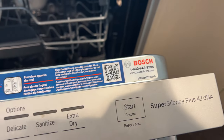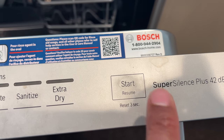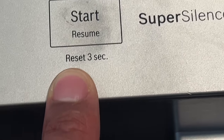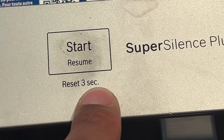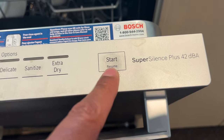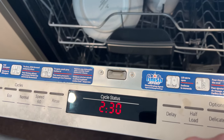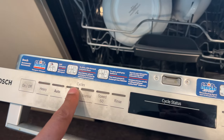For most dishwashers the reset button is near where the Start button is — it's usually the same button on modern dishwashers. If you look right here it says 'Reset 3 sec,' which stands for three seconds. So you'll come up to this button, press and hold it for three seconds, and it should reset. There — it just reset.